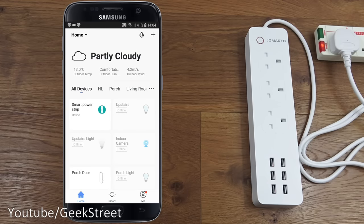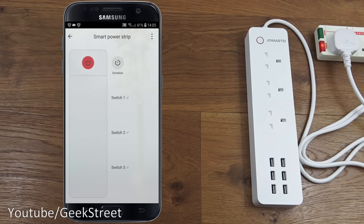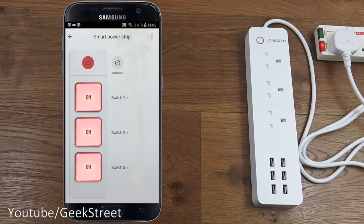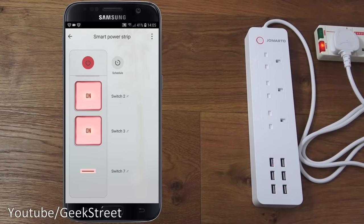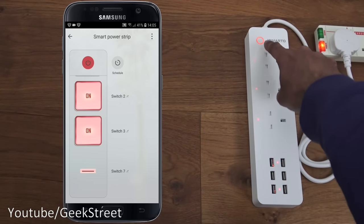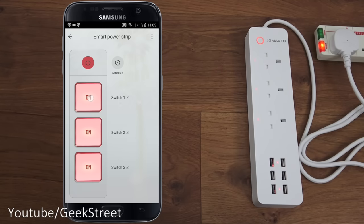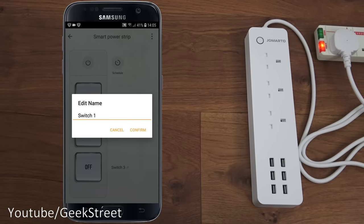The smart power strip is visible on the opening home screen and shows as online. Clicking it shows a power button at the top - clicking that turns it off, then back on. It shows all sockets are on. Scrolling down there's a USB indicator. Turning the lights off, you can see small red dots indicating the sockets are on. Clicking the first one turns it off, then back on.